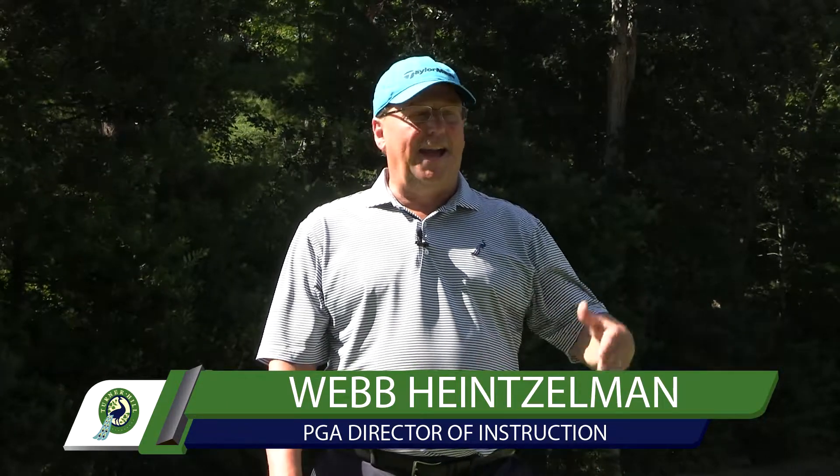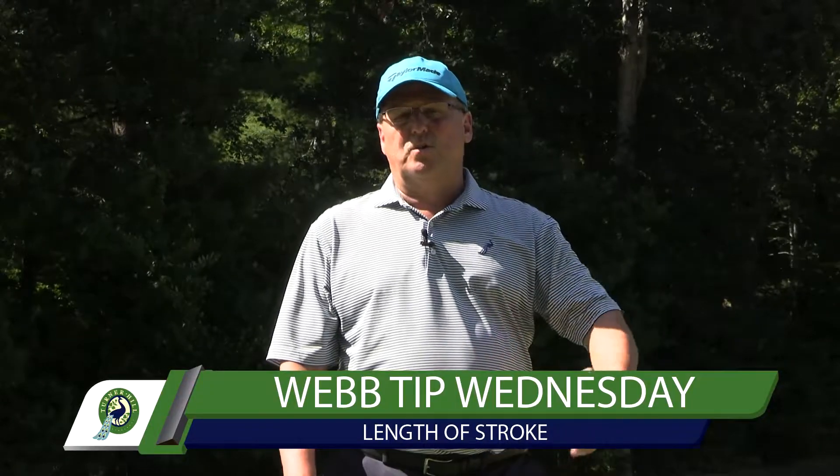Welcome to Web Tip Wednesday. I got a couple text messages: how do I control the length of my stroke, the length of the putt?